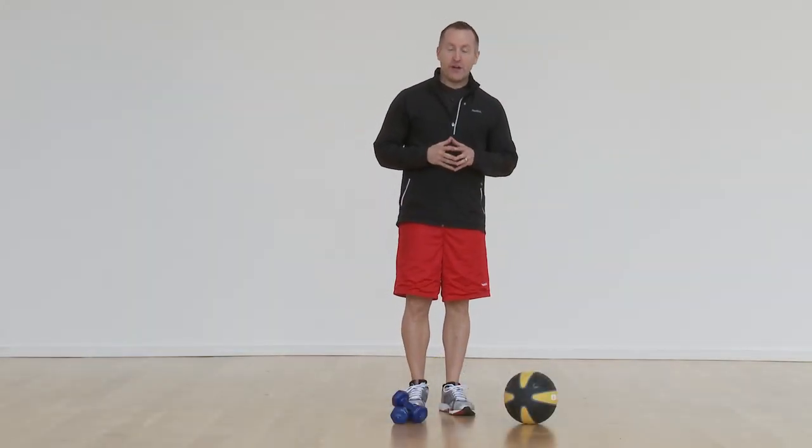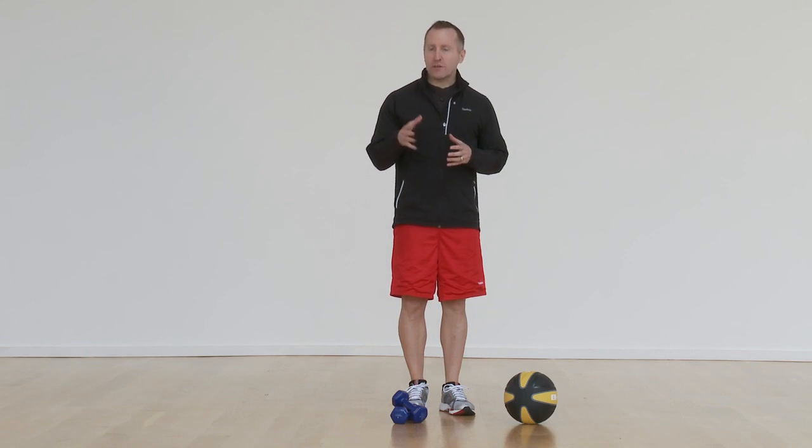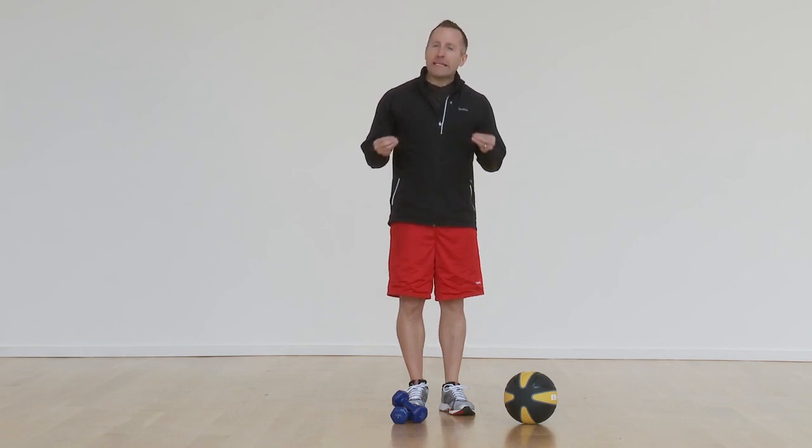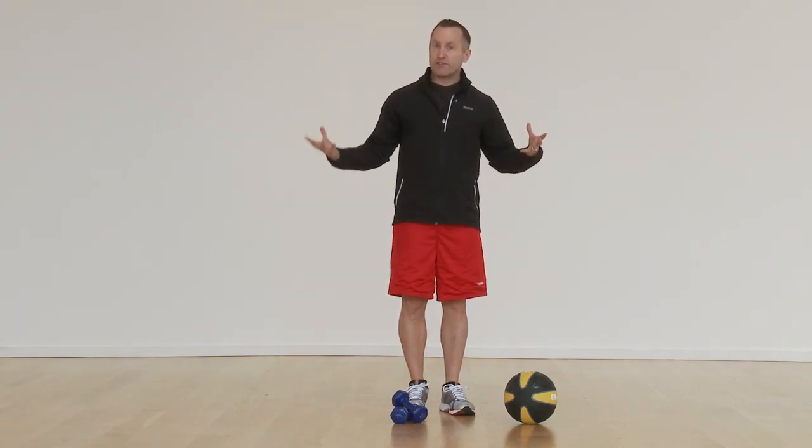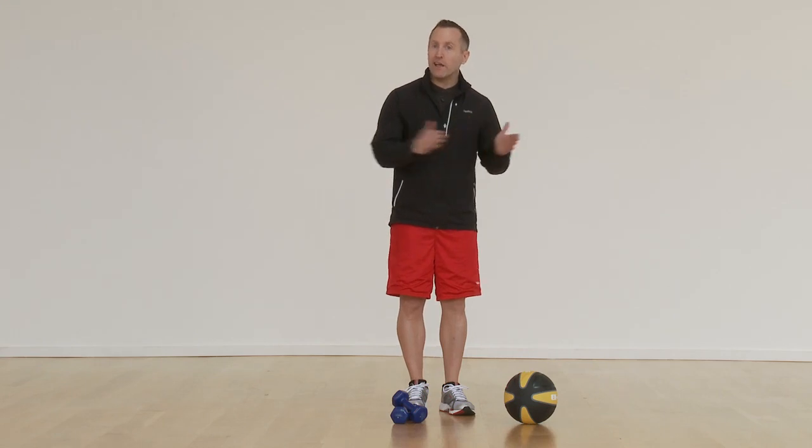Hi and welcome to Fitness Glow. My name is Jeffrey Scott and I want to talk to you a little bit about RPE, or perceived exertion — how you feel at any given time during your workout. When we're doing our cardiovascular exercises and cardiovascular classes, we're always going to be using a perceived exertion scale of one to four.